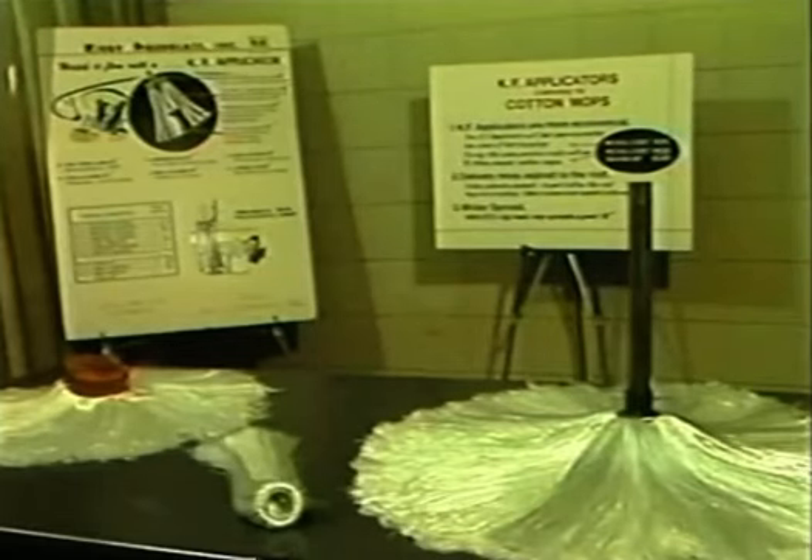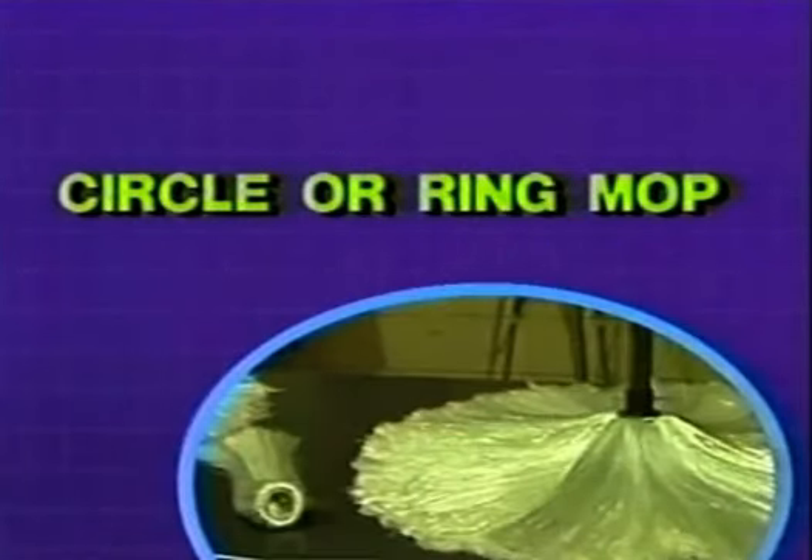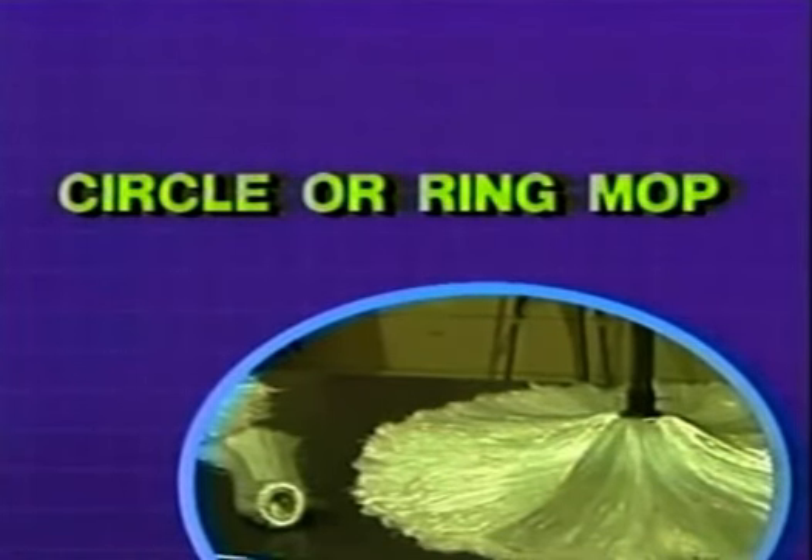Fiberglass mops are available in two styles. Ready-made mops are preferred by most roofers and offer convenience and improved pickup. Circle or ring mops allow the roofer to add to the mop as it wears, giving consistent day-to-day performance.